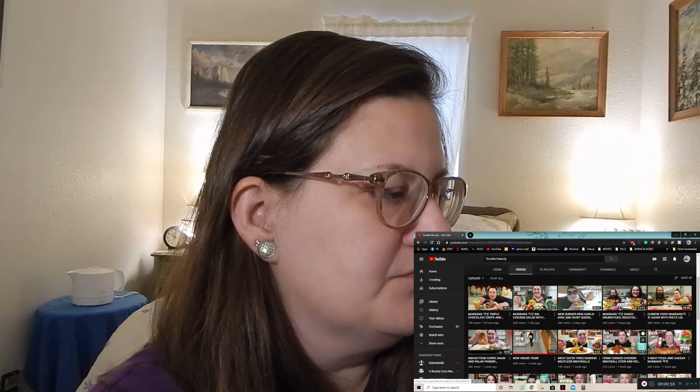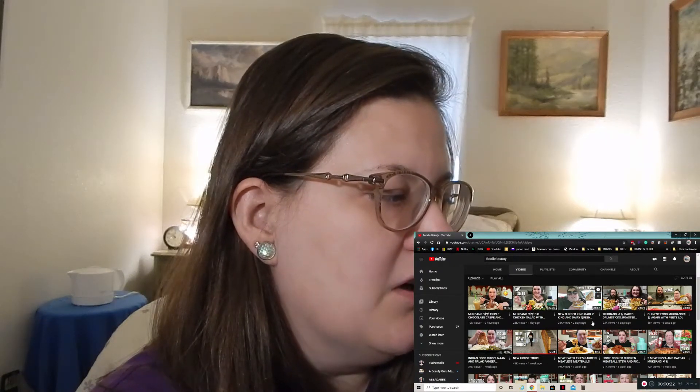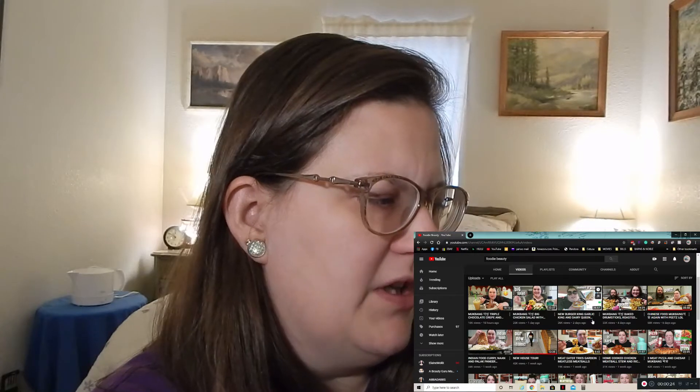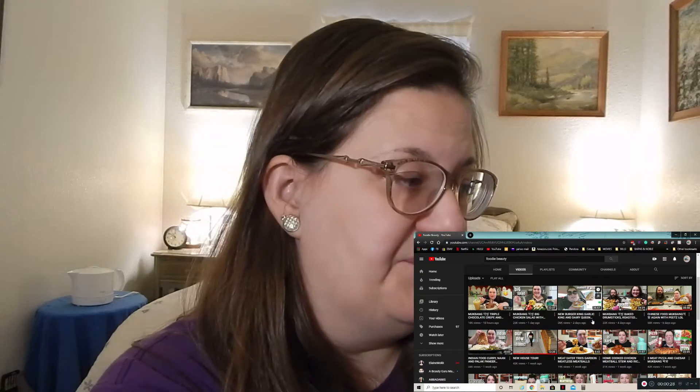I have to look over to the side because I want better quality, and I have no room for my laptop up here so I put it to the side. So we are going to react to the new Burger King Garlic King and Dairy Queen video.